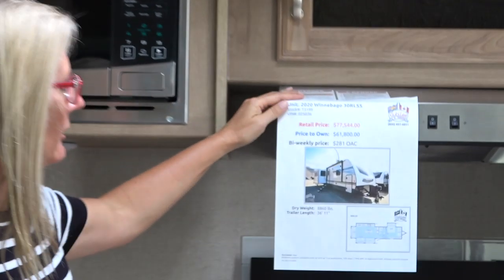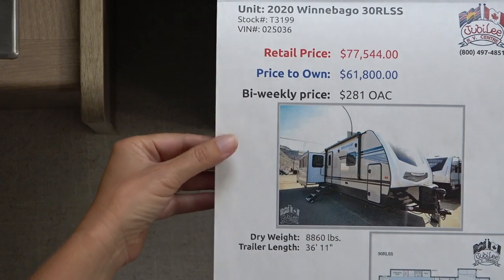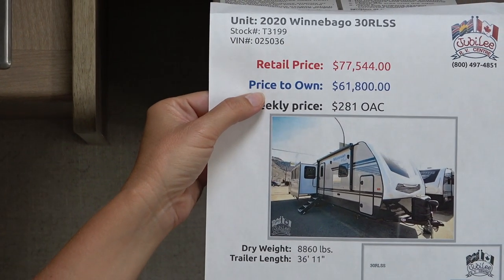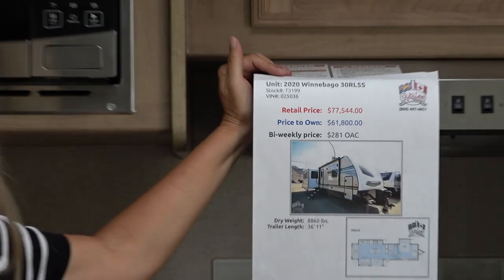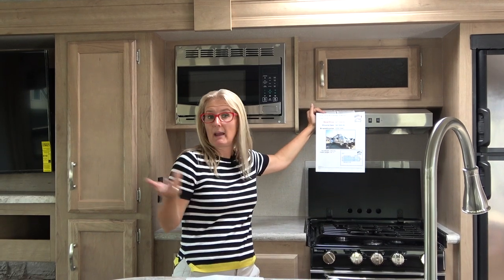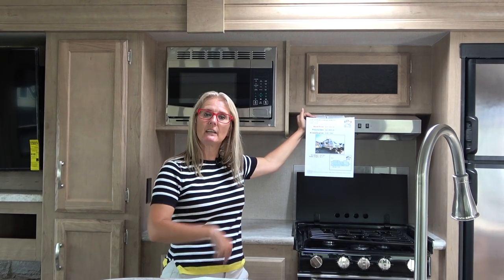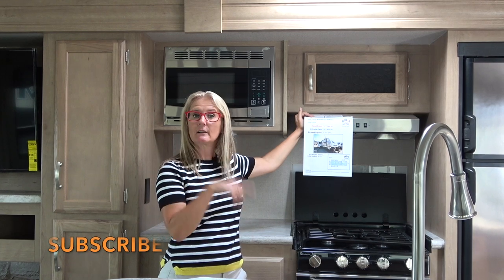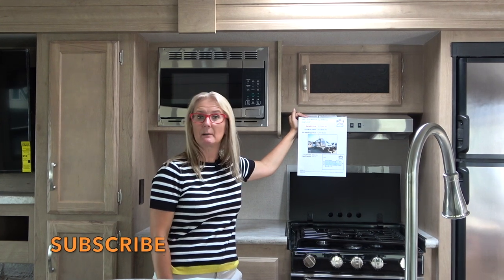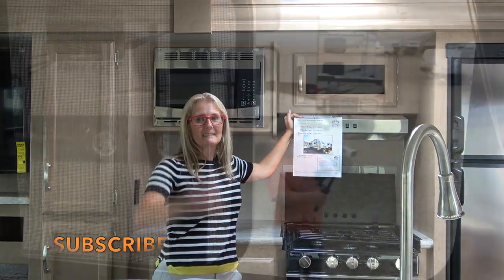Here is the pricing: it retails at $77,544 but is on sale now for $61,800 Canadian. If you're into the Winnebago series and the Plus is one you're looking at, hopefully this has helped you understand it or make some decisions. If you like the video, please hit the subscribe button and the notification bell. Click on one of the links at the end — maybe you'll come on an adventure with us or get more information on the Winnebago mini-series, especially the construction video. That's all for today, thanks for watching!